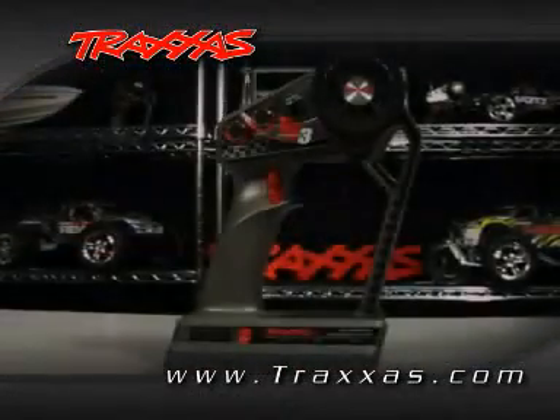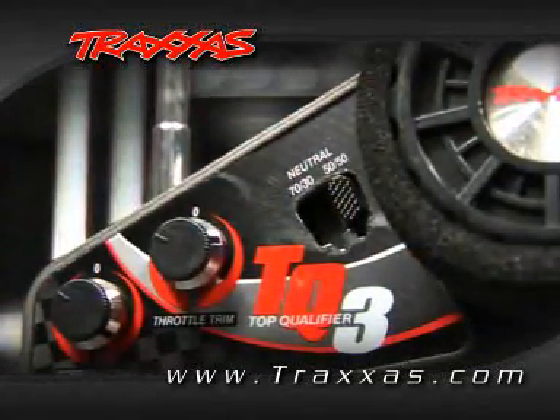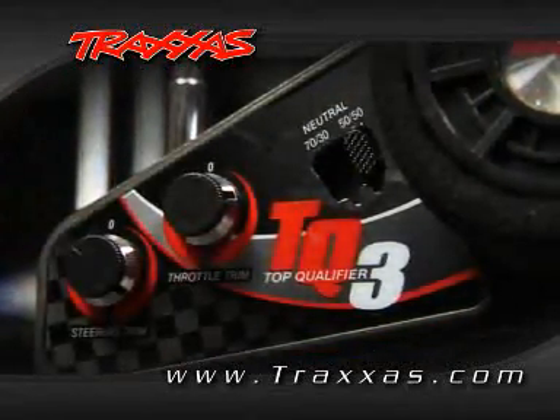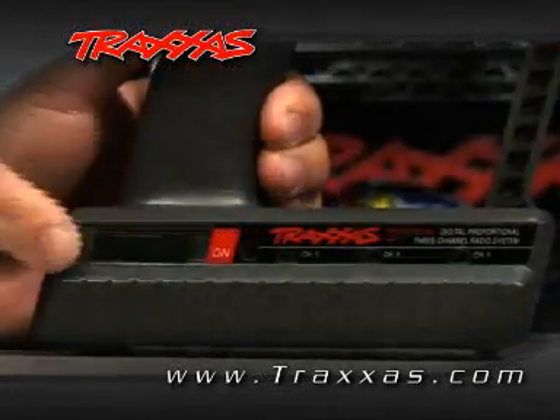The first step is setting up the transmitter. Make sure the throttle switch is set to 50-50. Then set your throttle trim knob to zero. This sets the neutral point. Make sure that your Channel 2 throttle reversing switch is set to the left position, and then turn on the power.